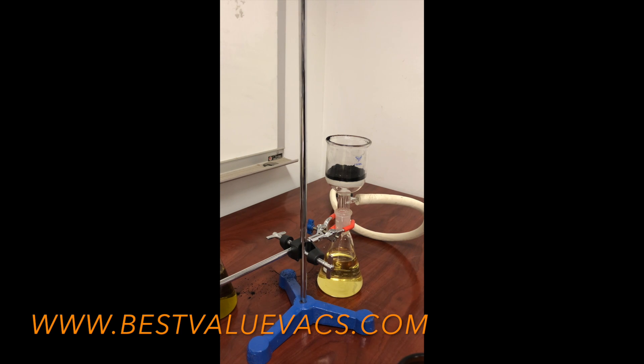I let this run through for a few minutes. I can see it's a lot clearer, but it still has some of that chlorophyll coloring in there. I'm not really happy with the result, so I want to add more carbon to it.